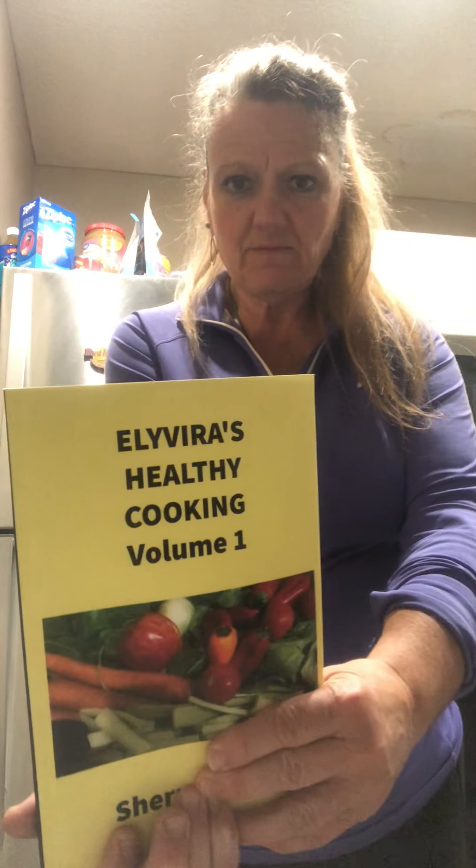Yes, I have makeup on today. I had to work and had a long day at work, so I wanted to get some comfy clothes on so I could work in the kitchen. This is my book and this is what I look like before. This is what I look like now.